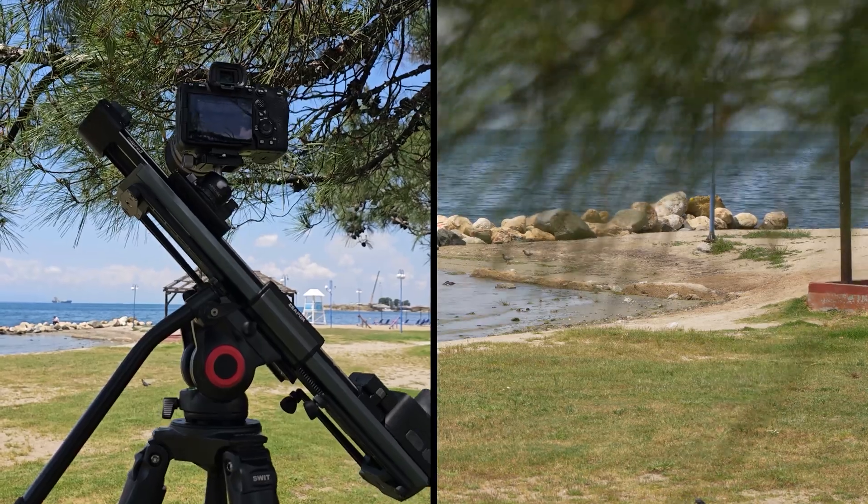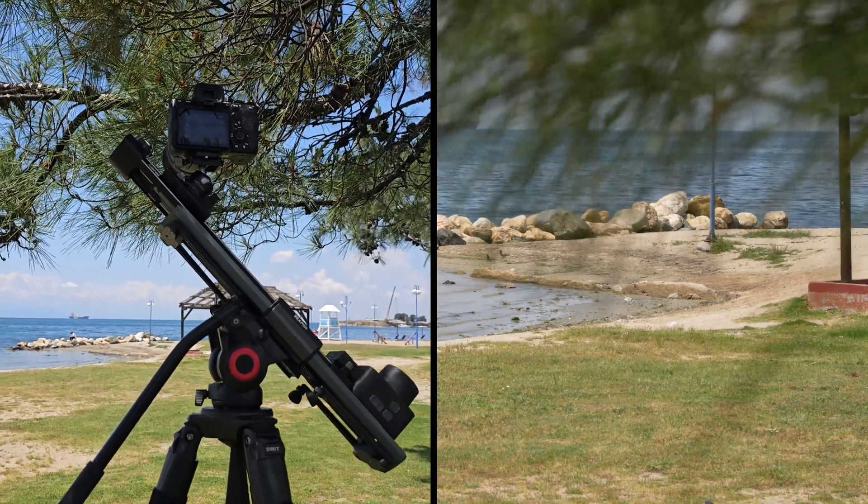The slider features a new vacuum-adjustable damping system that ensures smooth camera movements even in cold environments. Damping levels are adjustable in five different steps — the higher the number, the higher the resistance.